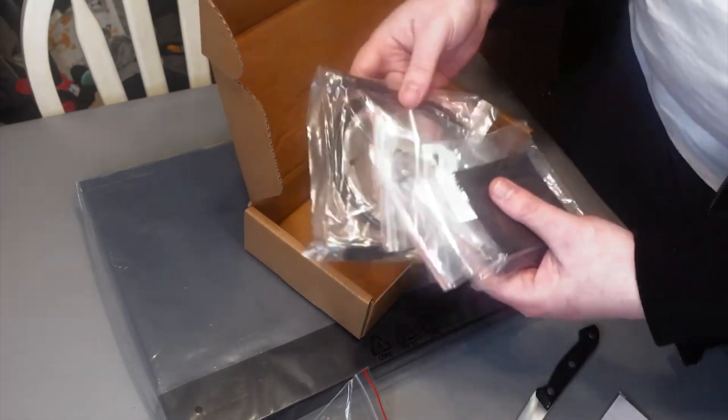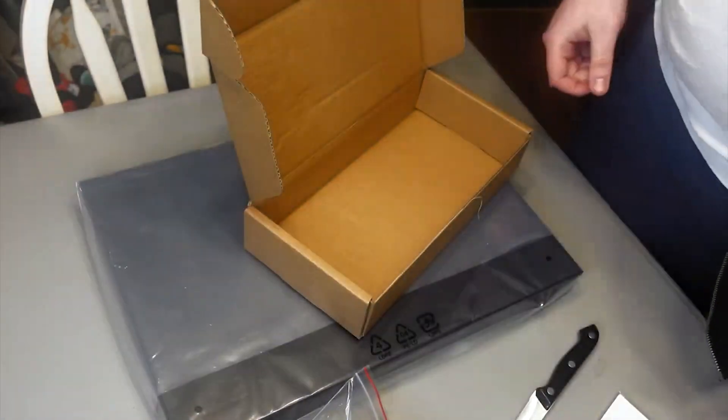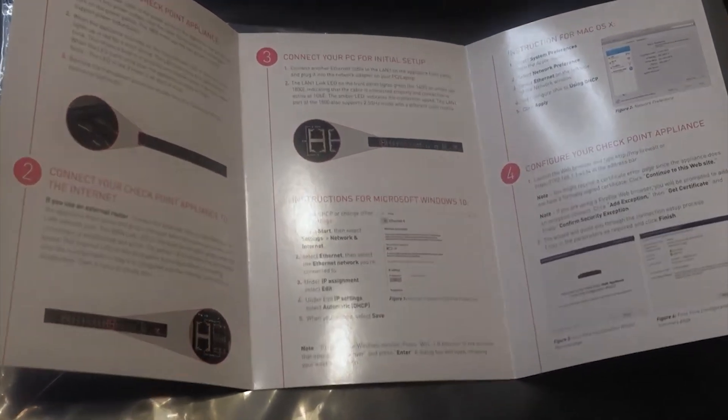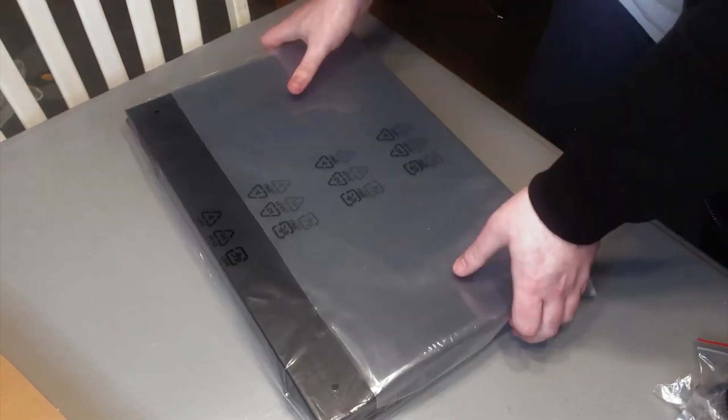This is a USB Type-C console cable — I really appreciated this. Here we have a quick setup guide for getting the device successfully set up. This is just a brief instructional manual for doing so.